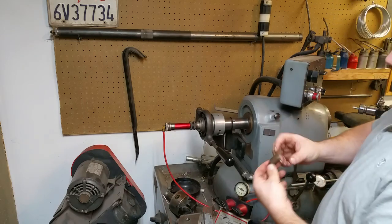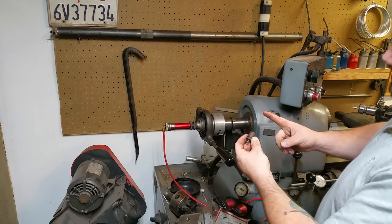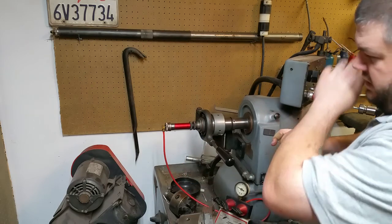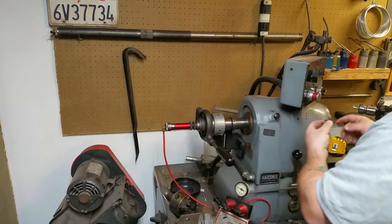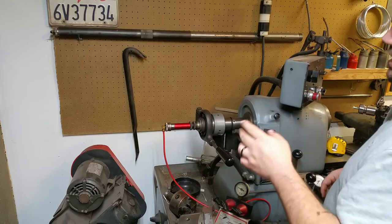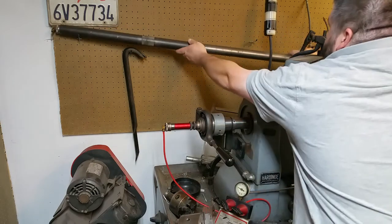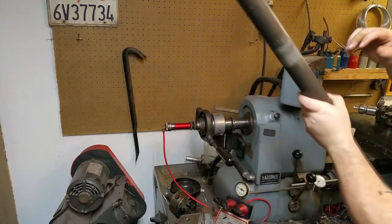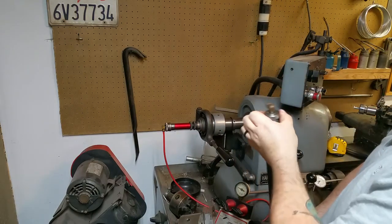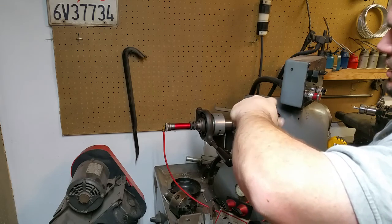I'm guessing based on other pistons I've seen that the Hardinge-designed piston is probably quite a bit longer, so that the piston could actually stick out of the end of the bar feeder and feed the material all the way back to about the back side of the collet. That kind of approach is something I actually did on this bar feeder — this is just a scaled-up version that I made out of some DOM tubing.